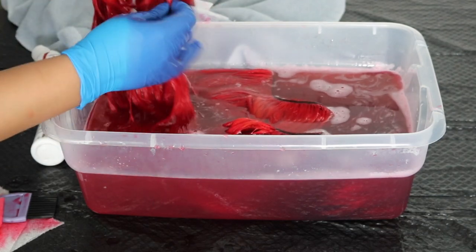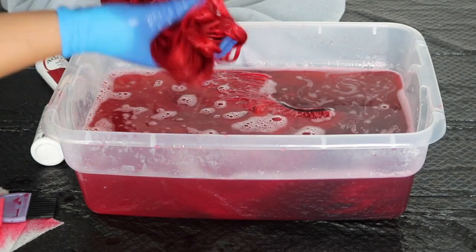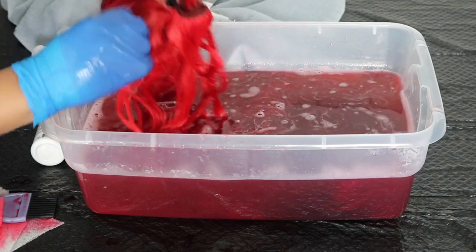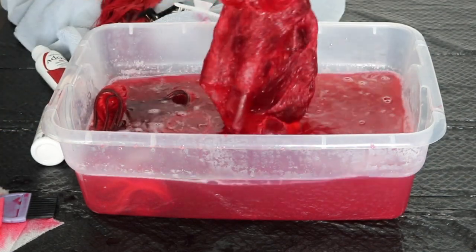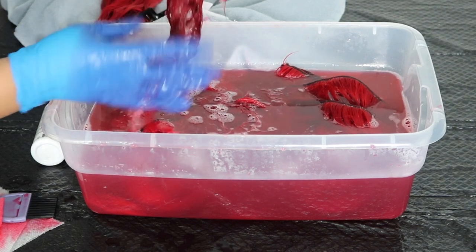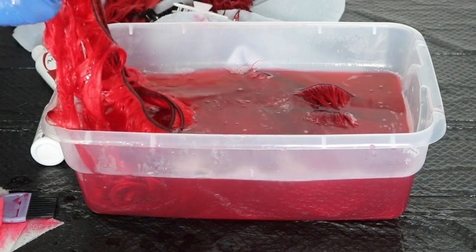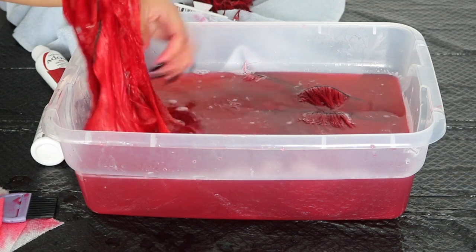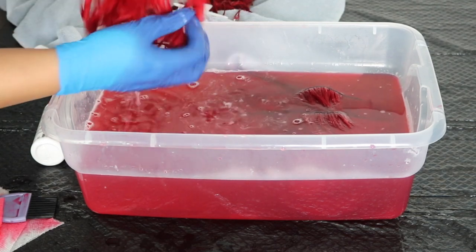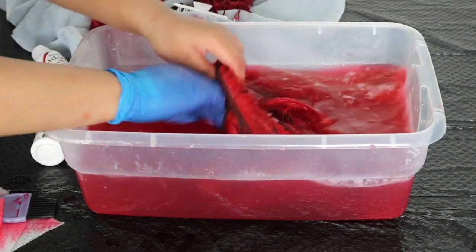After that, I let all the hair sit in the water for about five minutes to make sure everything was soaked up. Then I wrung the hair out and ran it through water until it ran clear, and co-washed it with either Aussie Moist or TRESemmé Moisture Rich conditioner. The closure came out a little darker than the bundles, but once it's installed it just gives it more dimension. I was obsessed with this hair color — if you try this, please let me know down below!